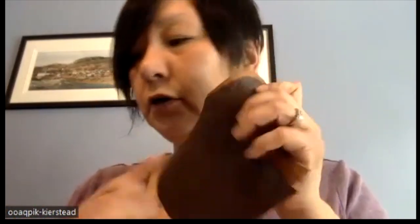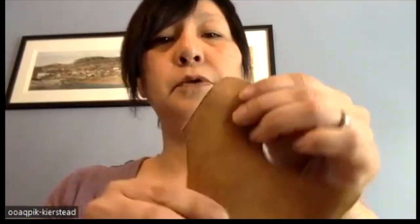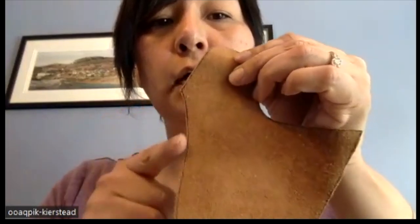I'll show you the needle and the sinew I will use. So that pattern was the liner. We have the leather pieces for the outer, and they all look the same — same shapes. However, when you cut your liner, you will cut inside the lines. And with the outer, you cut outside the line.